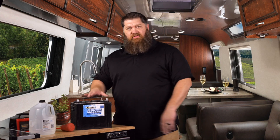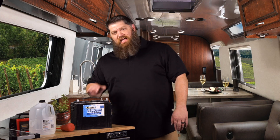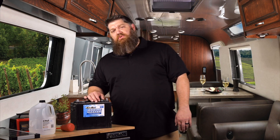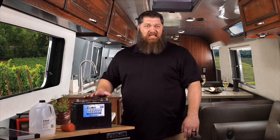All batteries, whenever they're fully charged, give you about 12.7 volts. But the old adage is true — if you don't use it, you lose it. If we simply let a battery sit in its current state, it will lose roughly about one volt per month. So it's important for us to keep a charge.